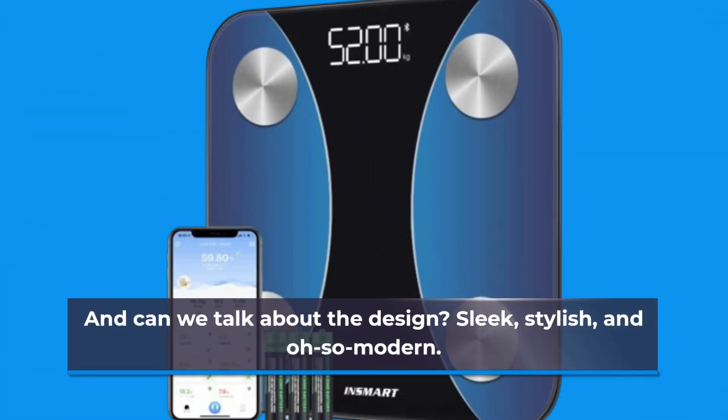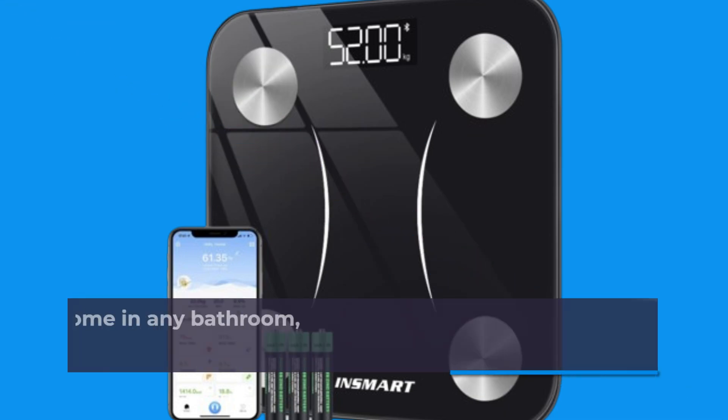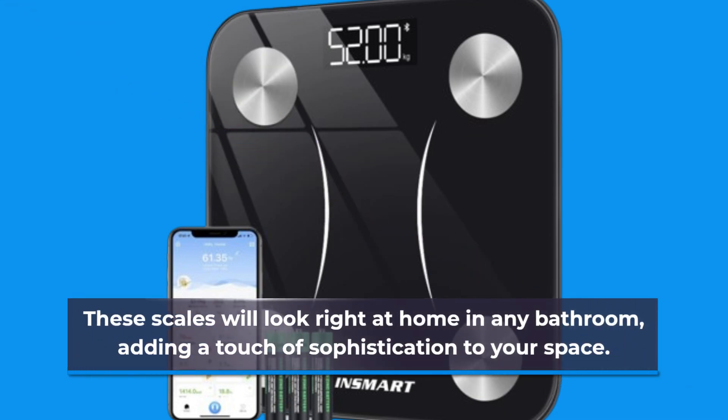And can we talk about the design? Sleek, stylish, and oh-so-modern. These scales will look right at home in any bathroom, adding a touch of sophistication to your space.